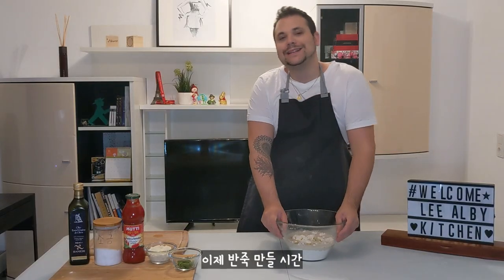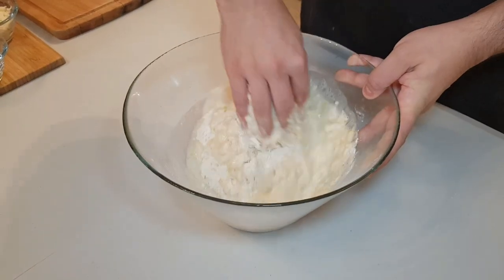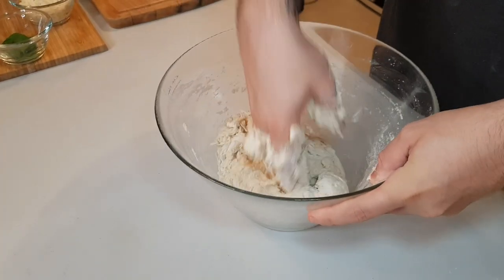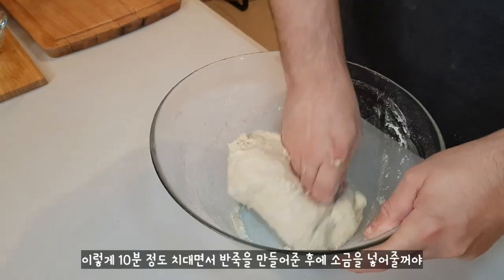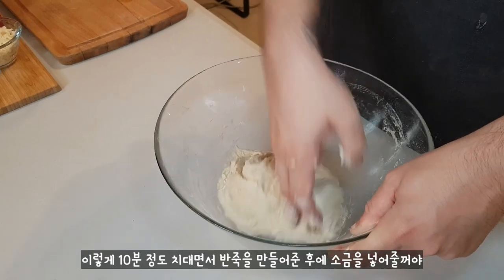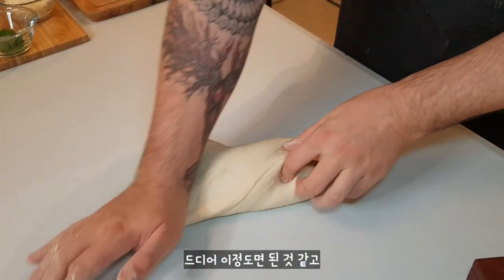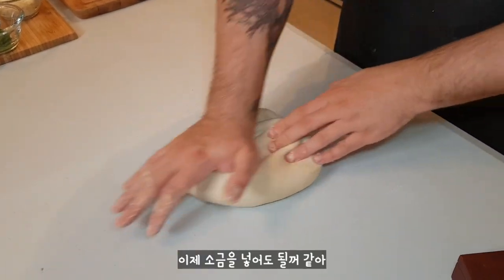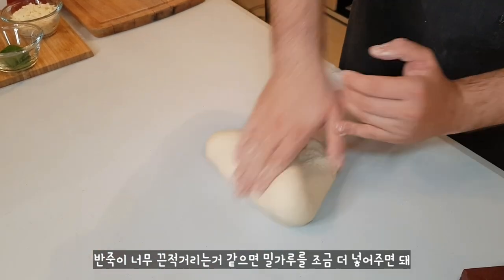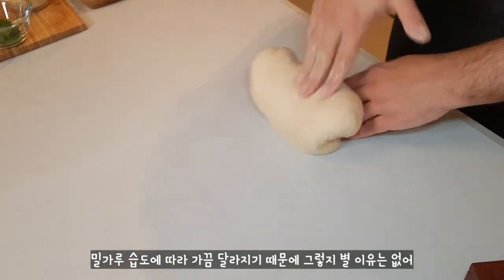Now it's kneading time — we have to use our hands. We have to knead this dough for 10 minutes and then we can add the salt. Now I've almost finished and I can add the salt. If you feel this dough is a little bit wet, you can add more flour. It depends on the humidity and the flour sometimes — nothing special.